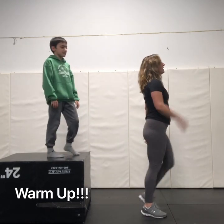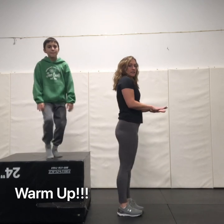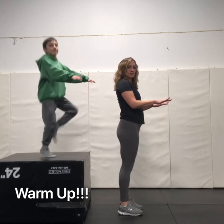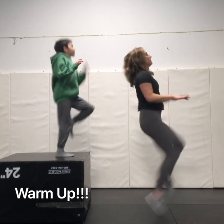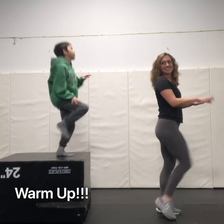Awesome! Next up we're gonna do high knees. The goal for this one is to get our knees up. Ready? Put your hands up — can you get them up? Awesome!